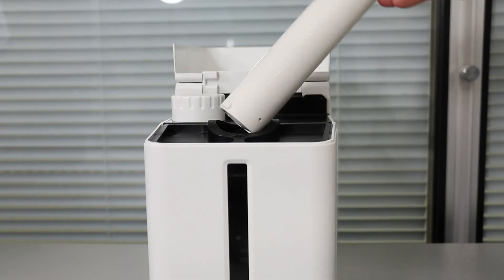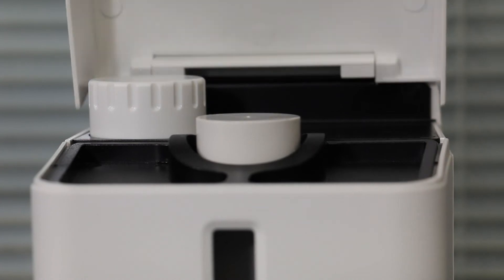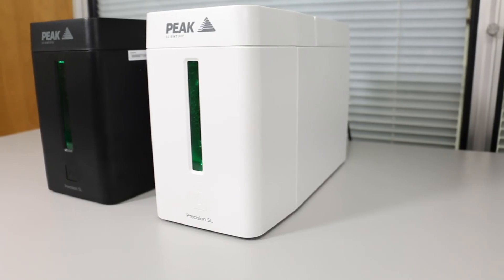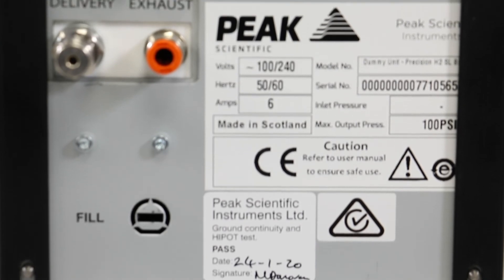Step 5: Remove the deionizer cartridge and replace with a fresh cartridge. Step 6: Fix the replacement deionizer cartridge in place by turning clockwise. Step 7: Close the top panel. The deionizer cartridge will need to be changed after 12 months.